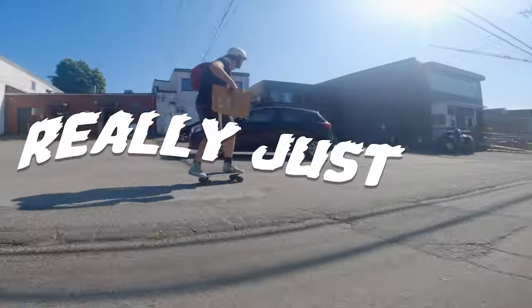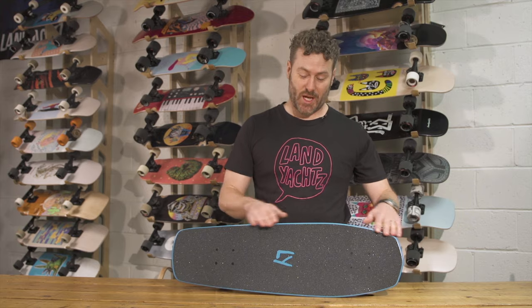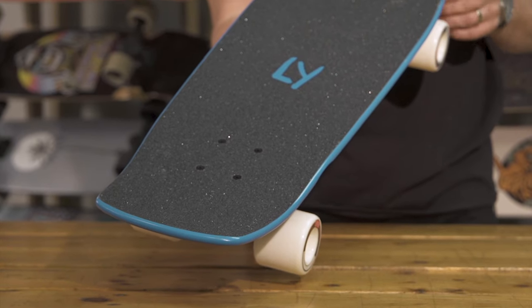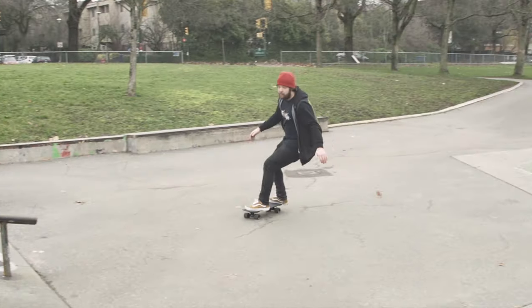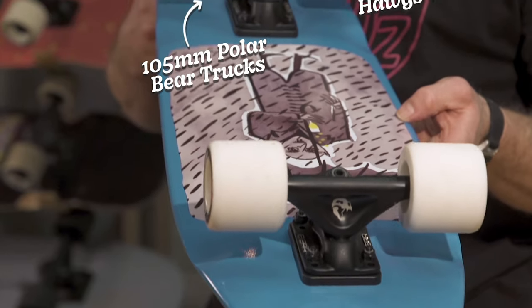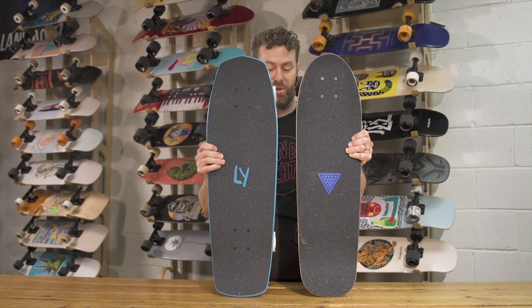This is the Dinghy Coffin — quite similar to the Classic Dinghy, just the shape is tapered and has a little bit more attitude. The tapered shape gives you more leverage over the front truck, so it'll be a little bit quicker turning than a Classic Dinghy. It comes set up with the same Polar Bear 105s and 63 mil Fatty Hogs. Here's the Classic and the Coffin side by side — you can see they're pretty much identical in length and wheelbase.